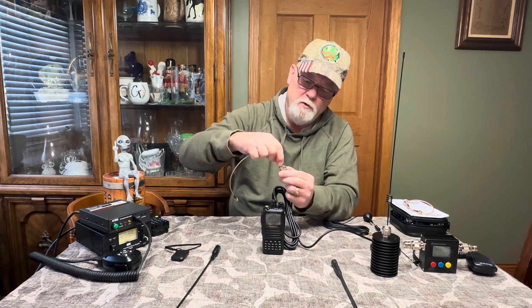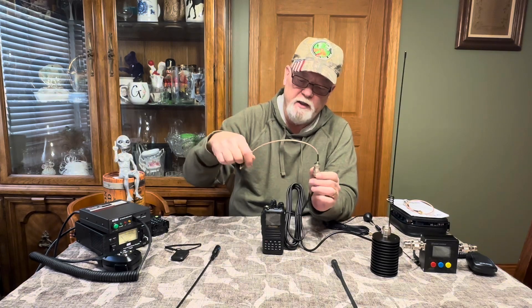The only drawback with the better mag mount is it has a larger coax — which is a good thing — but it has a PL-259 connector on it, which does not work directly on your handheld radio. What you can do is get adapters that screw onto the antenna and then screw into your radio. Very easy to do — jump in your car, screw it in, and you're ready to go.